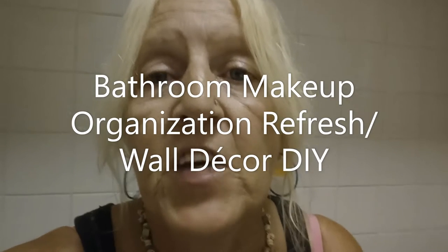Hey everyone, welcome back to my channel. I am the Poverty Princess. Last year I did a makeup organization video and I went with a glam look for my makeup organizers. Well this year I'm going with something a little more softer, and I'm changing things up a little bit in my bathroom. I'm also going to be doing two really cute plaques and doing something a little bit different and whimsical, so check it out.